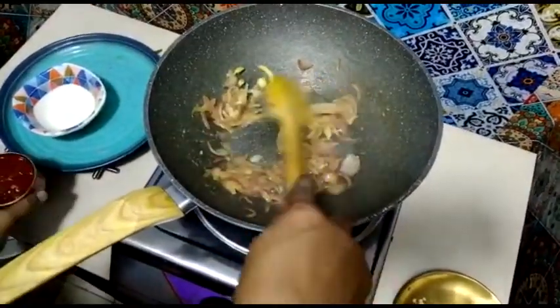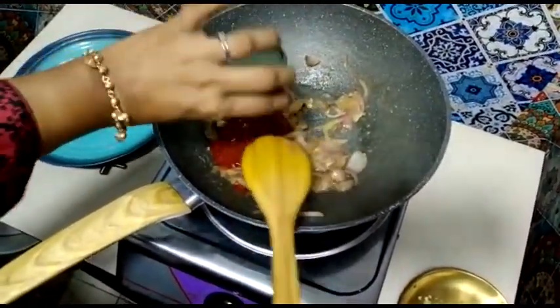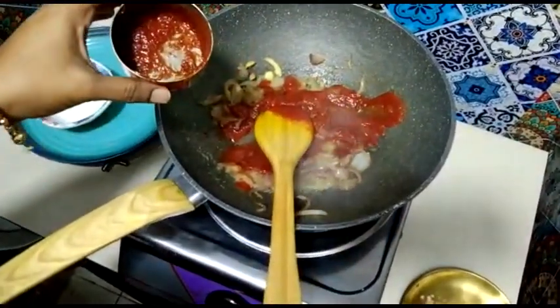We will blend this tomato, but we can do that — the tomato has a richer taste. We will blend this tomato directly.